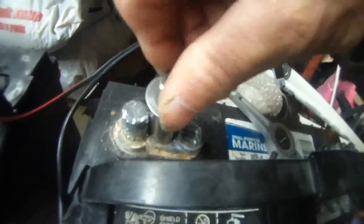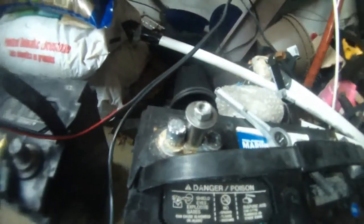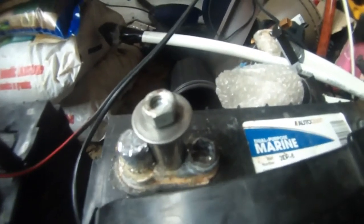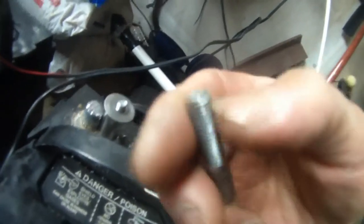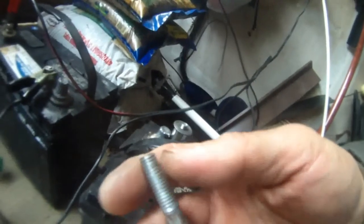Then put a washer down and lock this nut down. As you can see, now it's very tight. I'm going to use my voltmeter to test this terminal, make sure it's getting voltage out of it. So this is the screw I used to build this terminal — I just re-threaded the top here — so it's 5/16 inches. That's all there is to it.